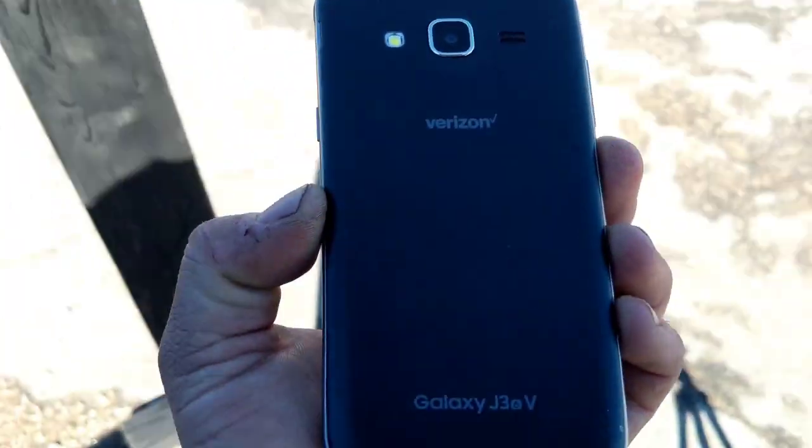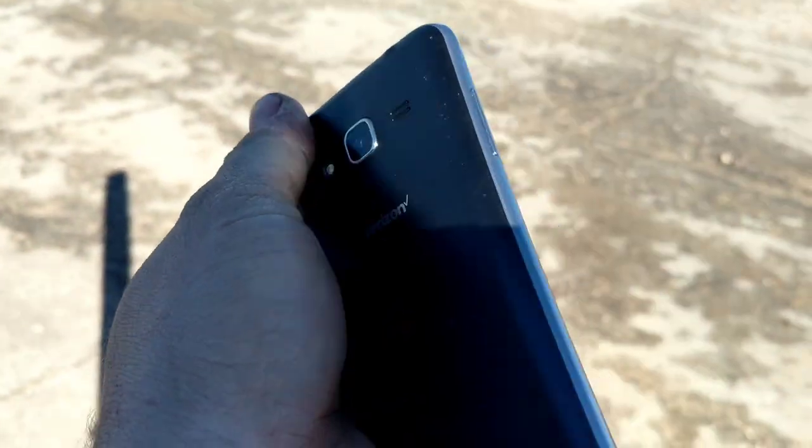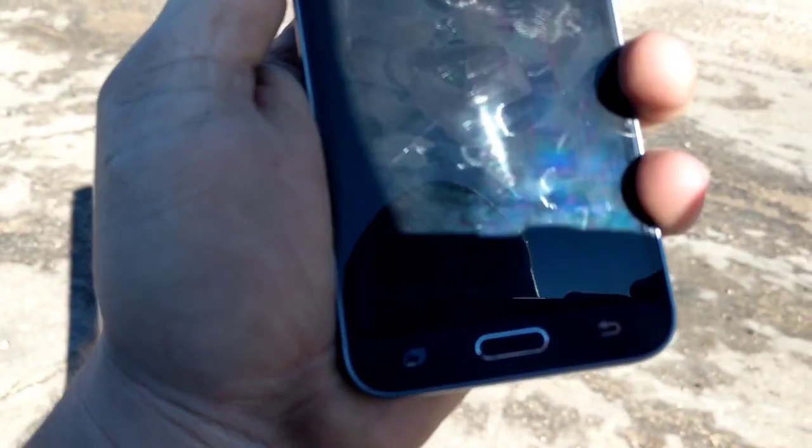All righty, the back drop. Just some scuffing down here on the side of the back cover. The cover didn't even try to pop off, it didn't look like. Screen isn't cracked, so that's good.